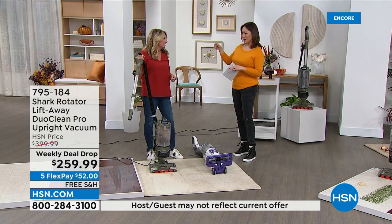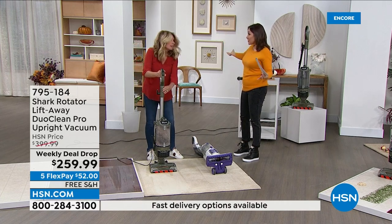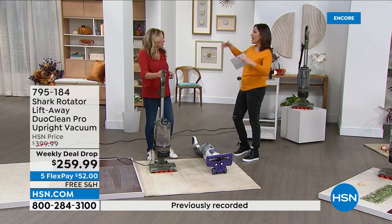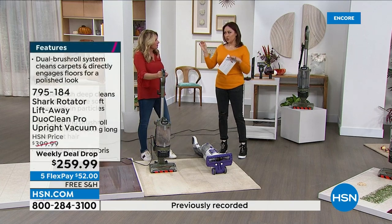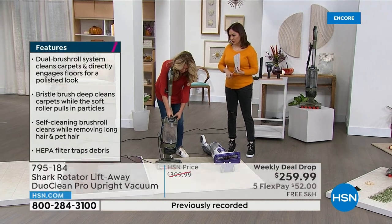If I really thought about where our last upright vacuum came from, I think my husband got it as a gift somewhere before I even met him. And we just always kept it. I don't know how old it is, I don't know how antiquated that technology is. Today is the day to upgrade to get to 2022 technology, because it's on a weekly deal drop — the sale is only good until Sunday.